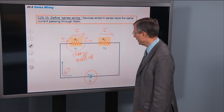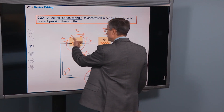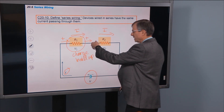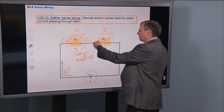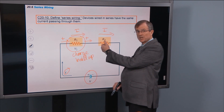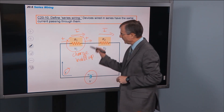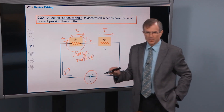The same number of charges that enter per unit time that enter this resistor exit it in the same amount of time on the other side. Very important point. So the current through this resistor doesn't change as it comes into the resistor, goes through the resistor, comes down the other side. And then the current through this resistor doesn't change either — whatever comes in the left side goes out the right side.